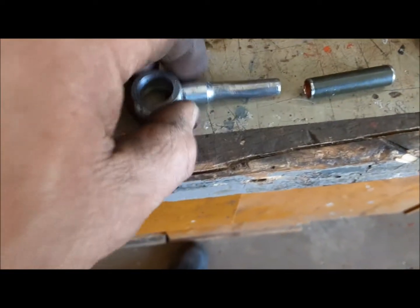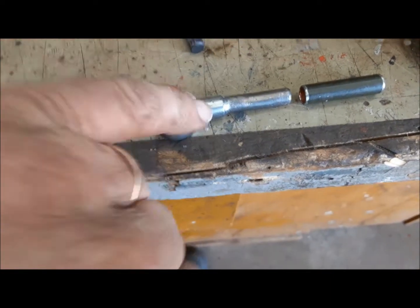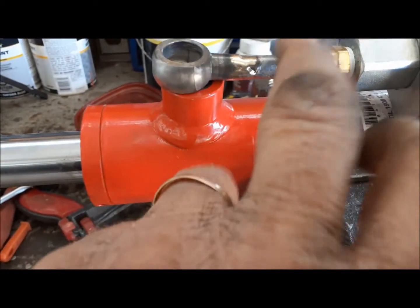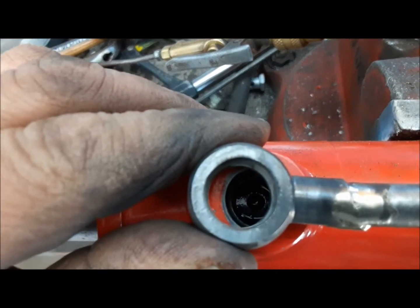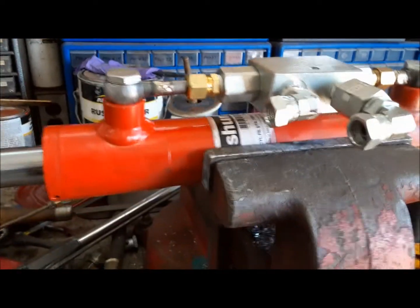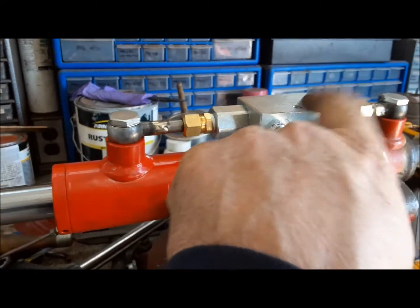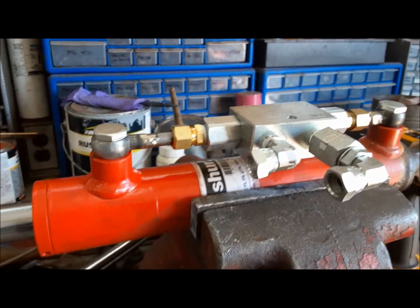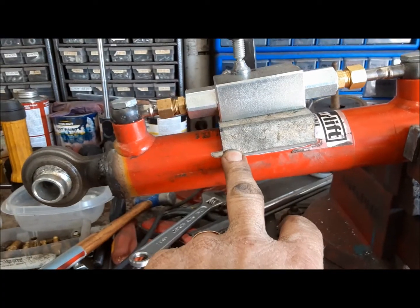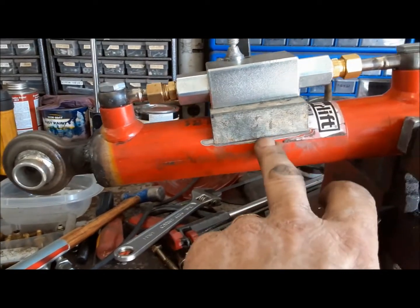I've gone ahead and from a piece of 3/8's steel tube, cut a little piece — it'll slide right over this 5/16's tube, and then we'll braise it on the end here. Now we just have to adjust the length — it's about a quarter of an inch too long, so I'll nip a quarter of an inch off and we'll see if the banjo bolt will go in. That's pretty good. Now I want to put a tab on here to hold this valve solid. Here's a little tab made — I'm going to go ahead and tack it on.